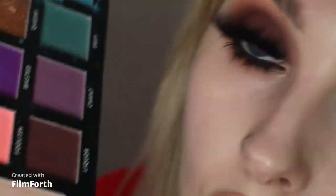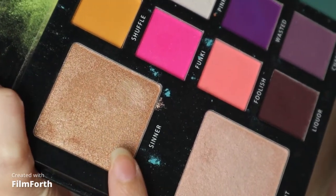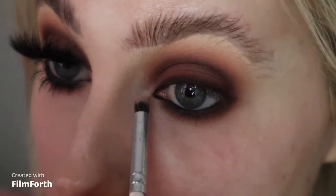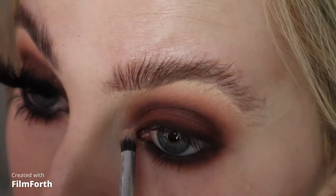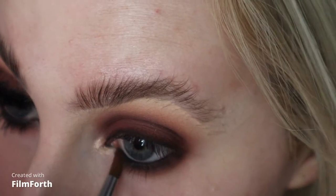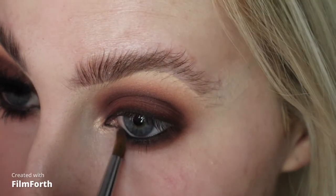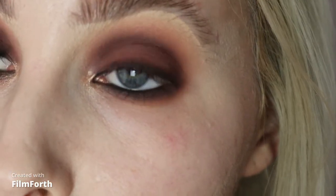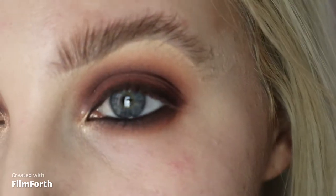I did want to put something on the inner corner, so I'm just taking the highlight shade in the palette — this one called CINNA. I don't think I've ever used this shade as a highlight before, but I thought I'd pop it on the inner corner to see what it looked like. What I'm going to do now is pop on some lashes, do the rest of my base, and then I'll be back to show you the finished look.